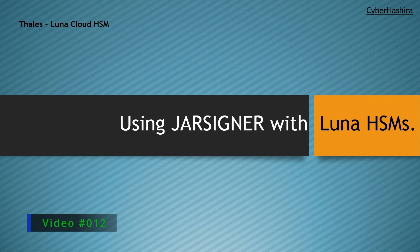Hello everyone, welcome to my channel CyberHashira. In my last video, I talked about a Java utility called JarSigner — what jar files are, how to create them, and how to sign and verify them properly.